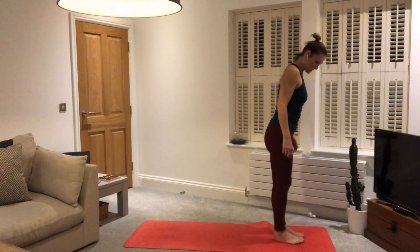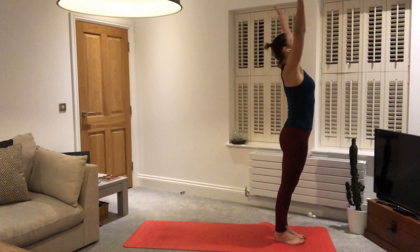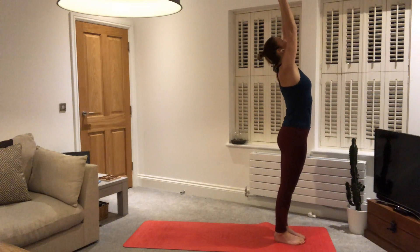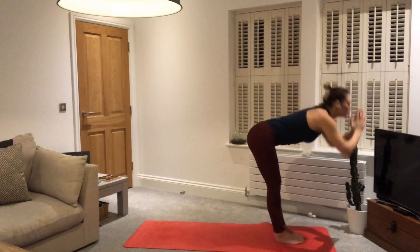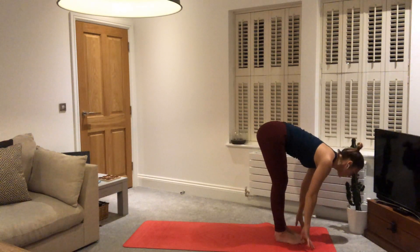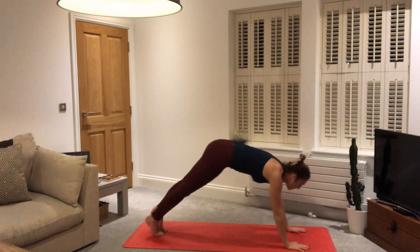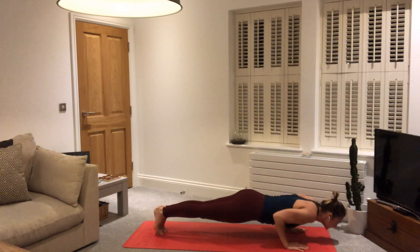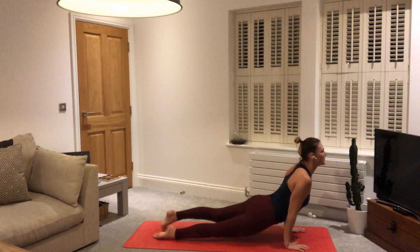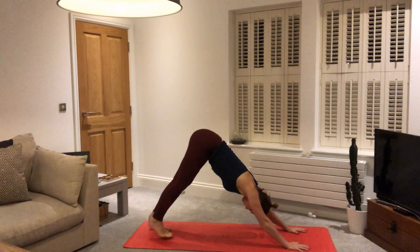Gently open the eyes and step to the top of the mat for one round of sun A. Big toes touching, heels slightly apart. Inhale, arms out to the side, up to the sky, gaze to the thumbs. Exhale, forward fold, lengthen. Inhale, halfway lift, look up. Exhale, stepping or maybe jumping back into a high plank. Lower down for Chaturanga. Inhale, upward facing dog. Exhale, downward facing dog. Take five breaths there.